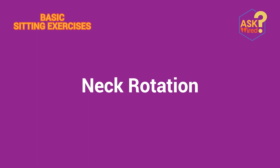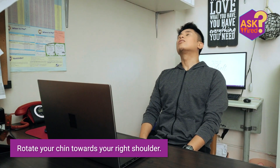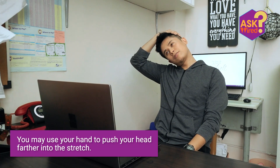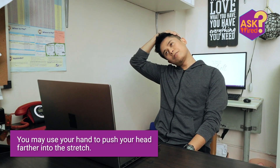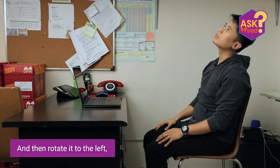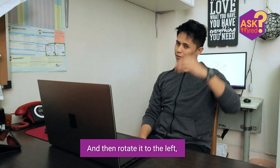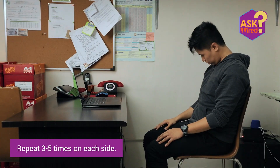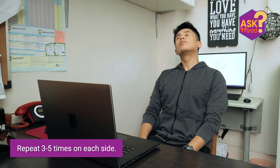Next up, neck rotation. Rotate your chin towards your right shoulder and hold for 20 seconds. You may use your hand to push your head further into the stretch. Bring your head back to the center and then rotate it to the left, again holding for 20 seconds. Repeat 3 to 5 times on each side.